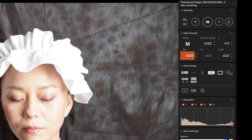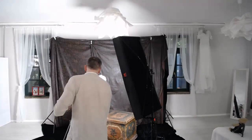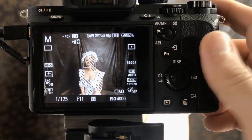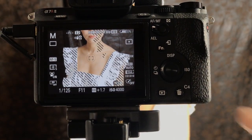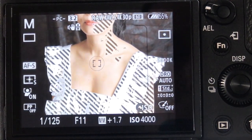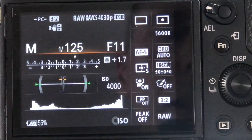We can see in the histogram that highlights are burning out, so this is not correct — and this is where the spot metering method comes into play. I want to show you that on the back of my camera. If I zoom in and go over onto her skin, you see a little circle in the middle of the frame — this is where the camera will meter. It only takes values from inside this little circle, which usually covers 3 to 5 percent of the whole frame. To understand what to do with those values, we need to look at the exposure meter.